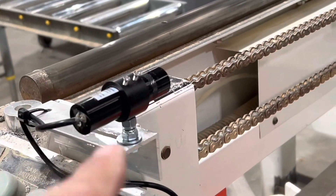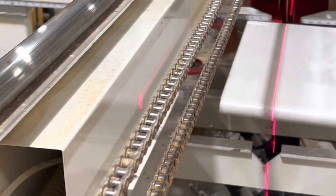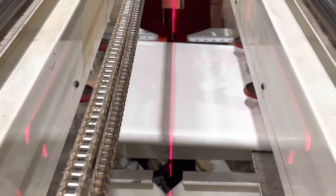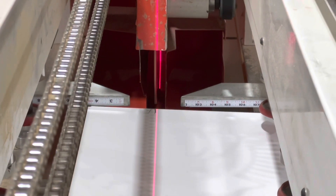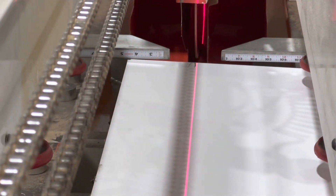Our improvement was we put a laser on it, so now when you set the piece in you can see how it lines up. You can see that the laser runs right down the curve of the saw blade and put it into place.